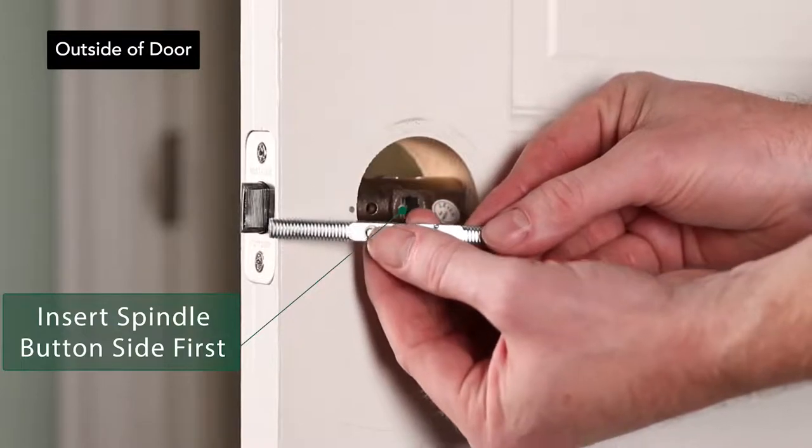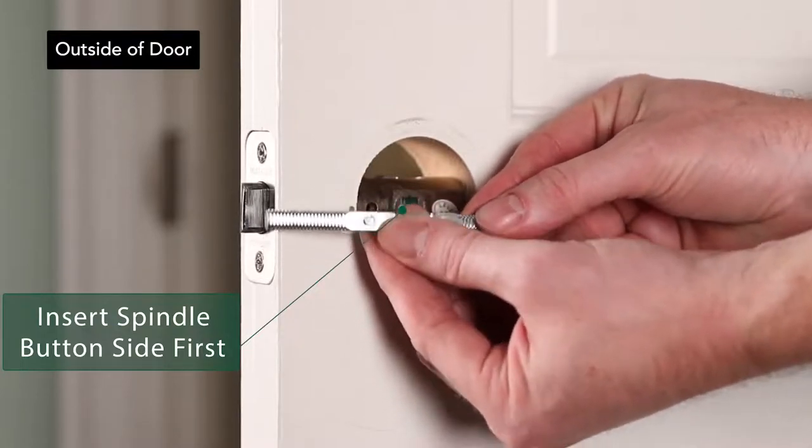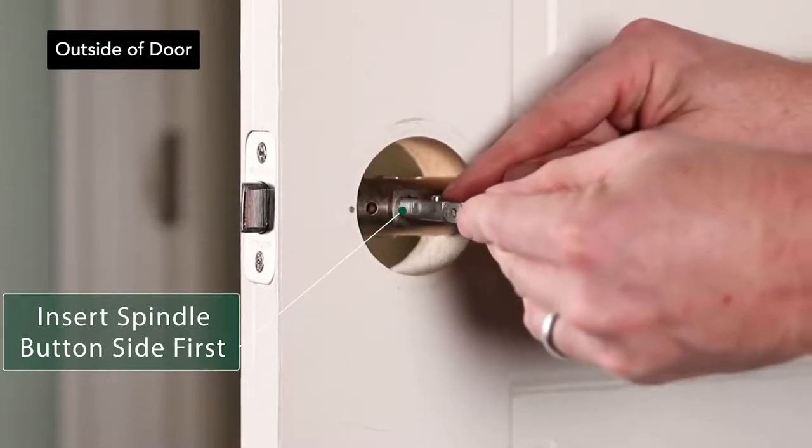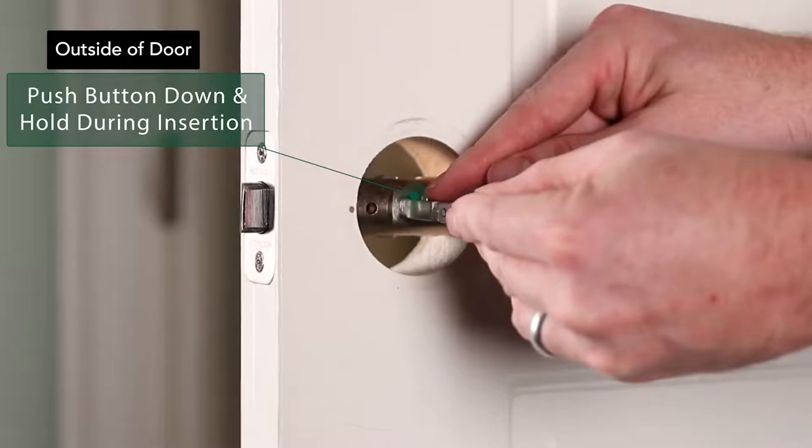Insert the spindle through the latch from the outside of the door with the button side first, as shown here. Make sure you push the button down and hold it down during insertion.